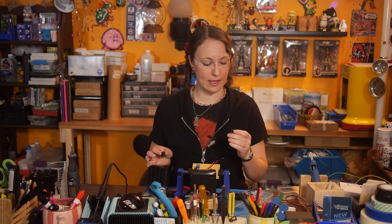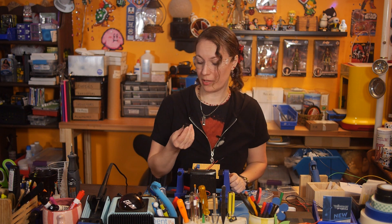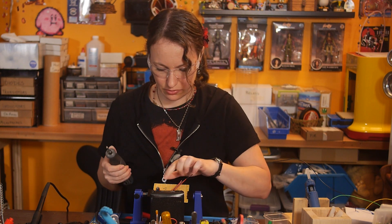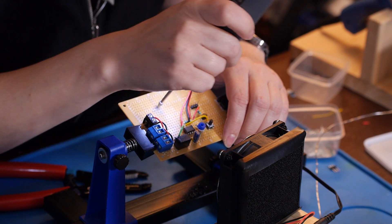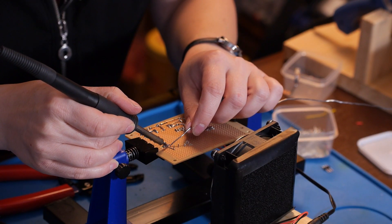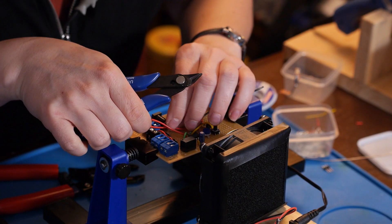The last components to add are the power jack, because I'm going to be running this off of an AC adapter. I'm adding one more screw terminal because I want to have an external power switch. With these jacks, you always have to drill holes for the terminals. Last thing to do is to tie up all the power and ground connections.